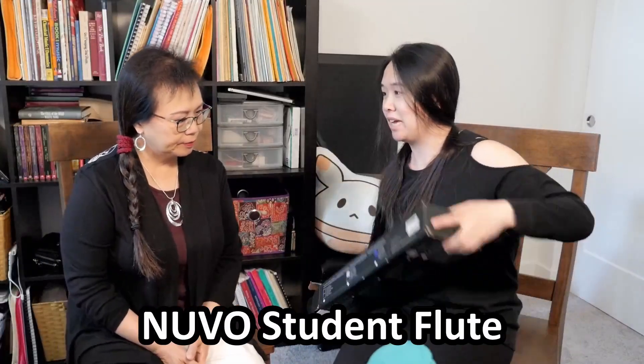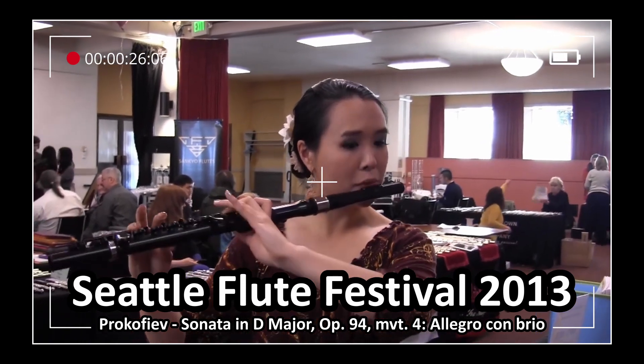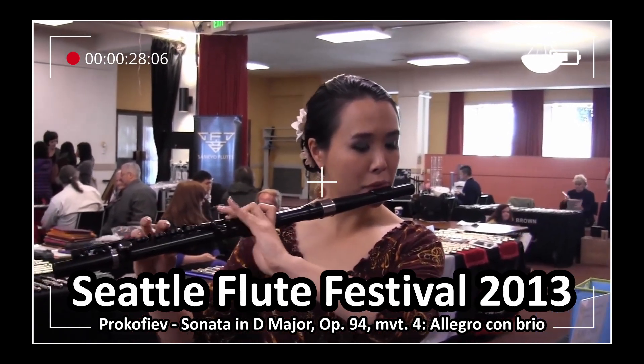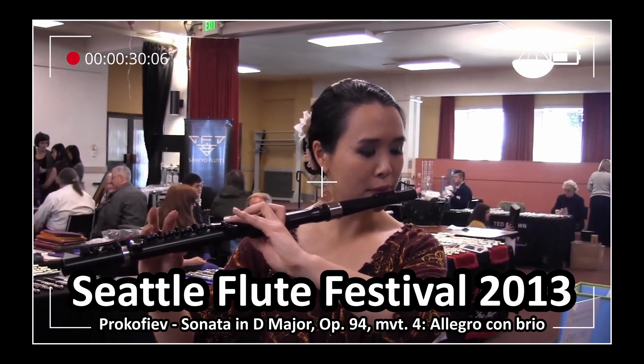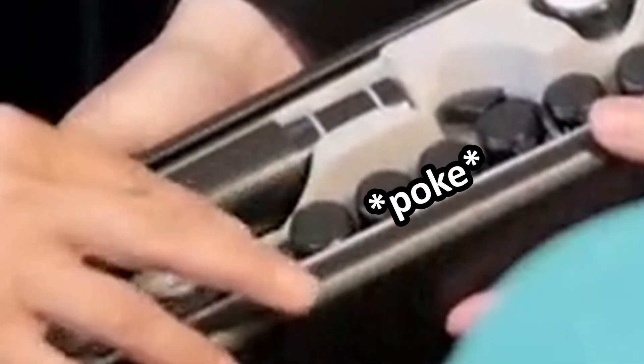This is a plastic flute. Same as the one that you tried at the Seattle Flute Festival? Yeah, it is. This is actually the one. I've never seen one. Oh, this looks so much like a toy.